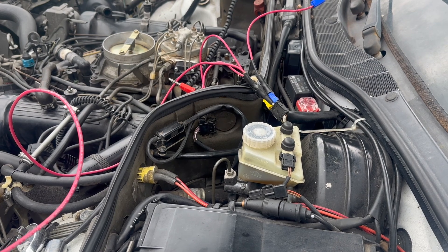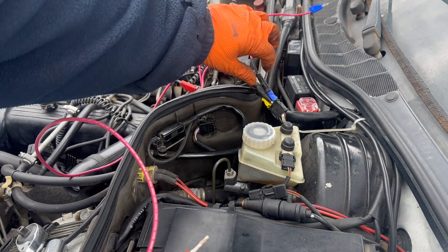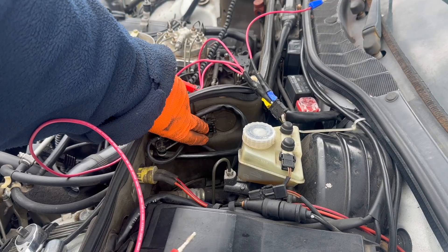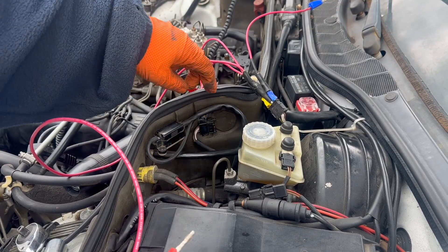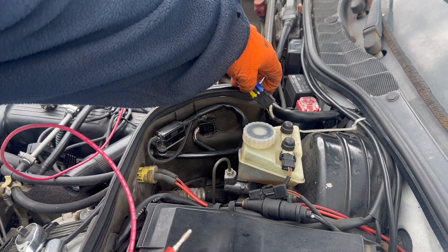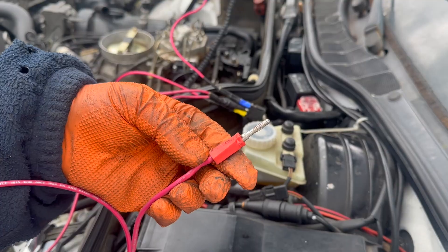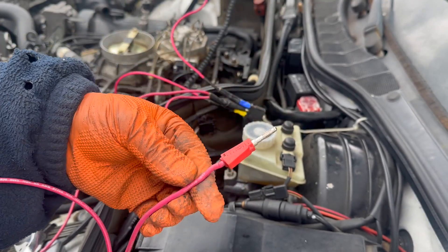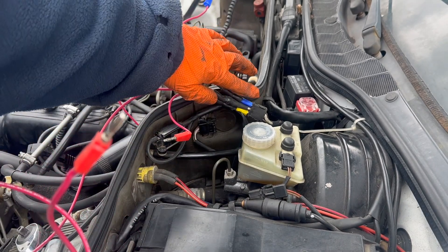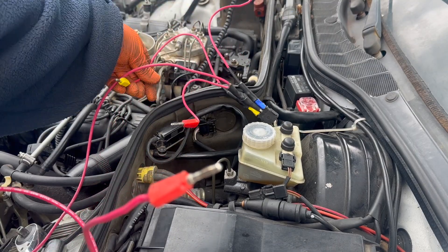When I say remote start, obviously it's not like wireless, but wired remote. And a little known fact is this is a three-pin connector where the pink-white wire goes to the starter relay. I've disconnected it and I have used a couple of these connectors here.